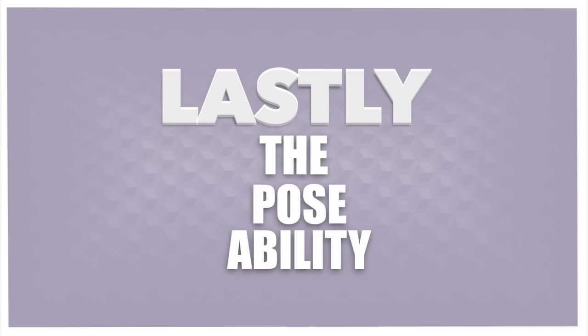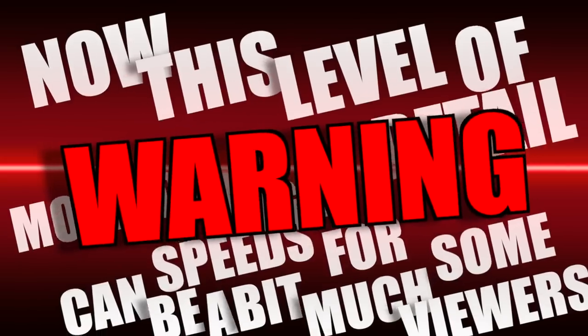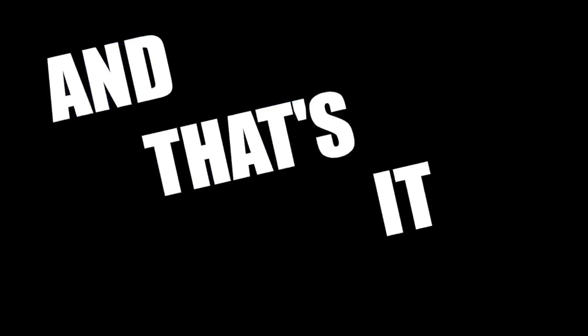Lastly, the poseability. Now, this level of detail moving at high speeds can be a bit much for some viewers, so here's your warning. He poses like a master, as you can see here. Check that out. He's even got some Crusticons that he can deploy, right? Check that out. Look at them.